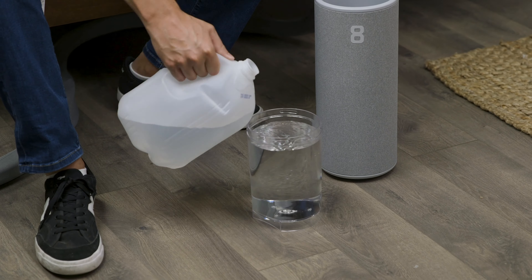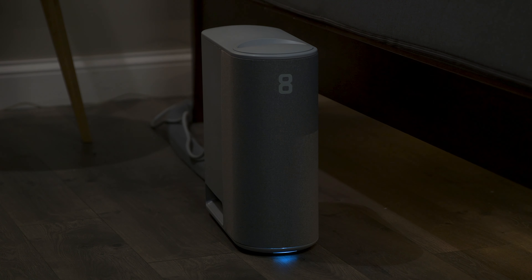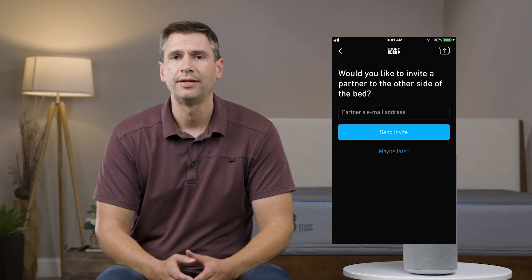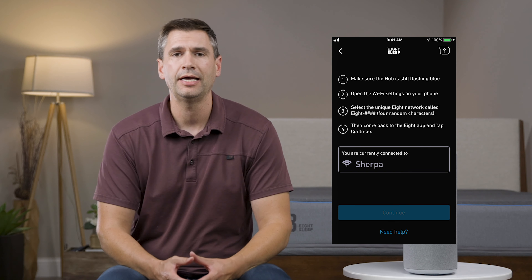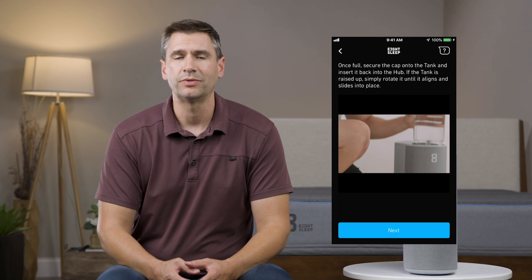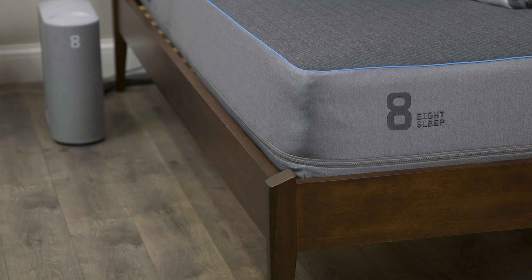I was really impressed with how little water this thing took — I've reviewed other devices that took easily over twice as much water and just weren't as elegantly designed. Once the 8Sleep Pod is physically set up, download the 8Sleep app to your device. Once you get registered, it's going to ask if you'd like to invite someone else for the other side of the bed. The app then guides you through connecting to Wi-Fi and priming the water through the grid. The whole process only took about 15 minutes, and I was really impressed with the design and aesthetic of the app — it's in keeping with the whole system.